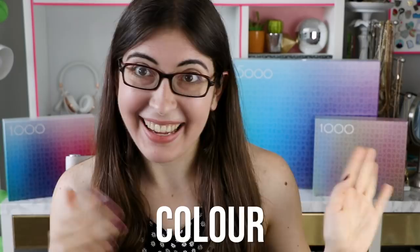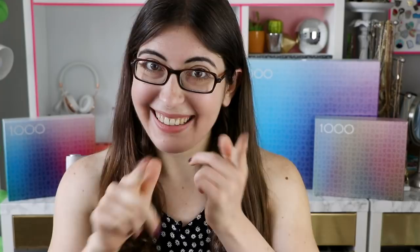I would love to know in a comment if you have ever done any of the puzzles from this brand, or if you like or dislike gradient puzzles. And if you're watching all the way to the end of the video, your code word for the comments is 'colour' — but with a U in it, like how they spell it in Australia and England. Make sure to like this video if you liked it, and I'll see you all in the next one.